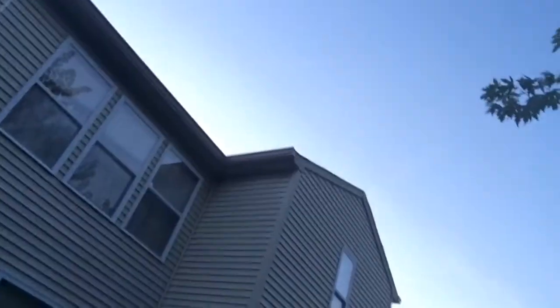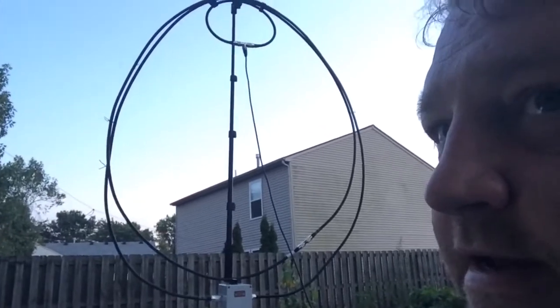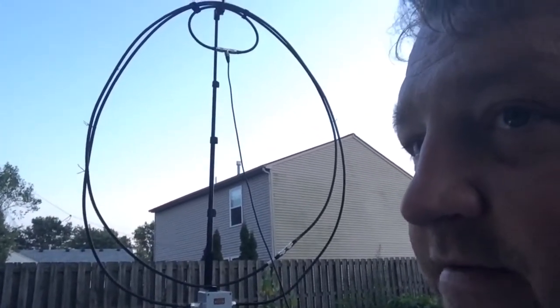It's small — it's not like the wire dipole that I have. If you look up in the trees here, I've got a wire dipole that hangs off the house and goes to this tree — it's all over the place. That dipole is huge, and this Alpha antenna is not. It's pretty small, very portable, and I recommend it. I love it.